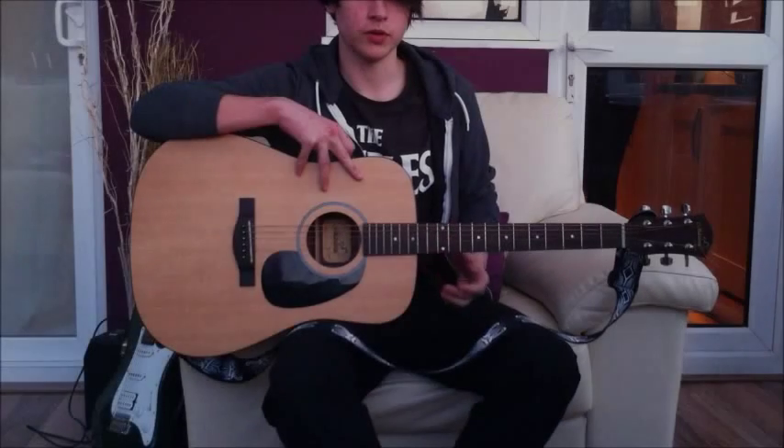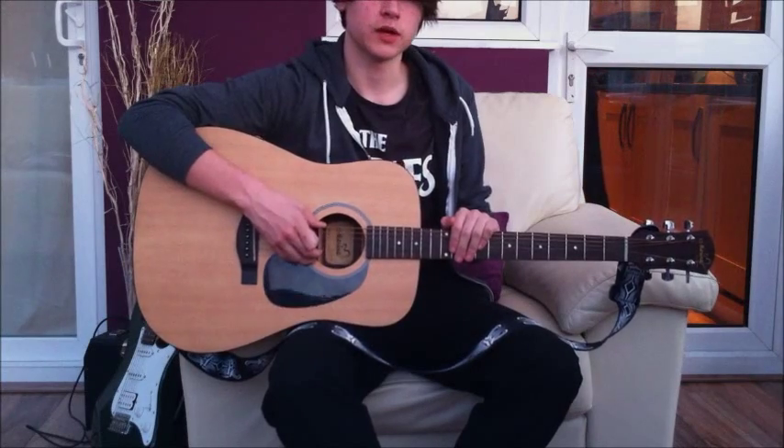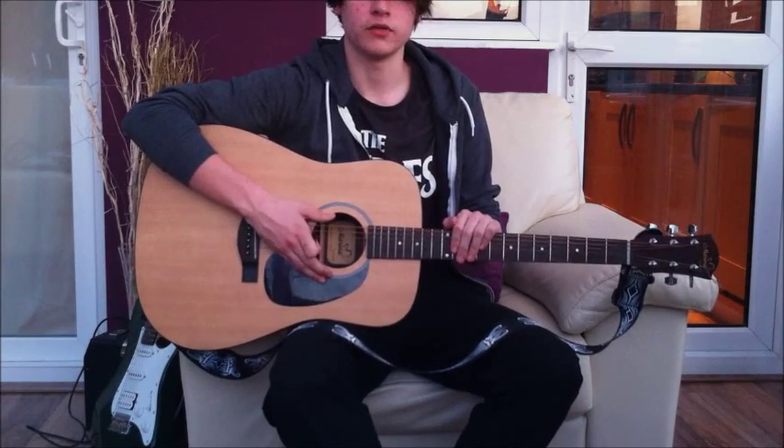Definitely go for this for people who want to play live, want to get power out of the guitar, especially acoustically, and express themselves a bit more — you want this guitar. That's the Farida Marina MD-05 review.